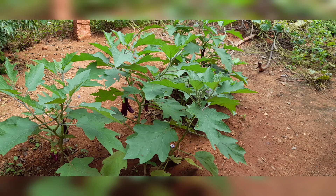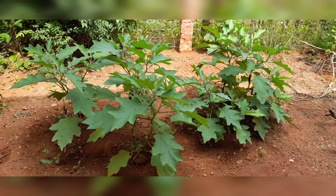Hi friends, welcome to Geethe Craft & Kitchen. In this part 1 of the gardening tour, this is a tree tree.